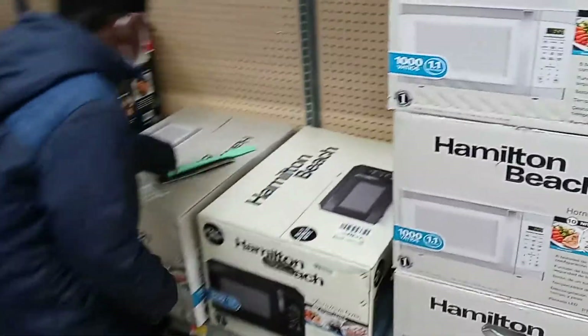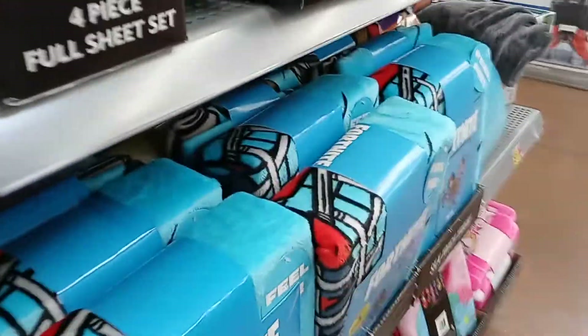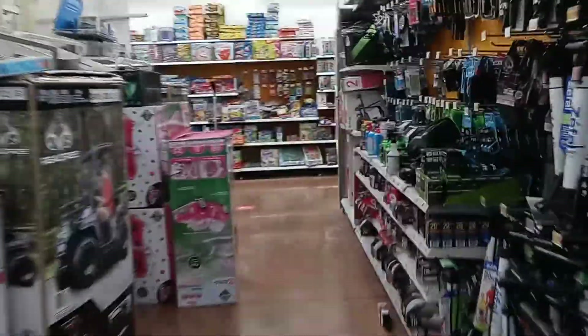We're picking up a new microwave because ours broke. But the entire reason this video is being made — we're going to be looking for some Nerf guns.